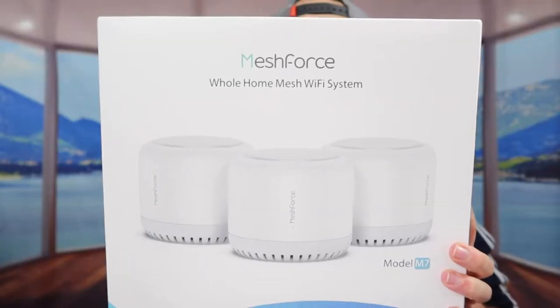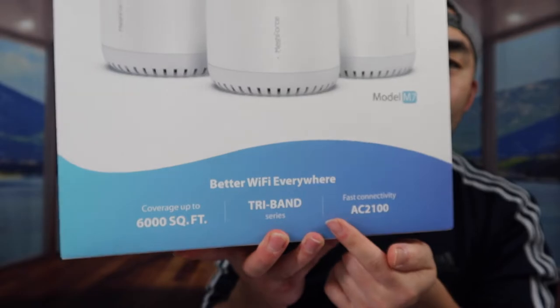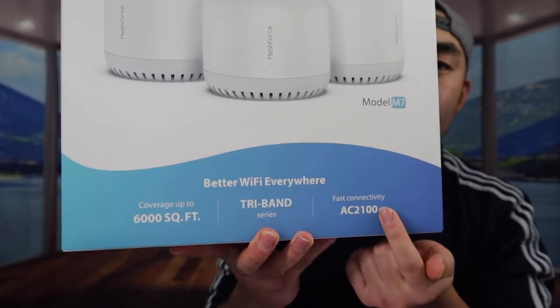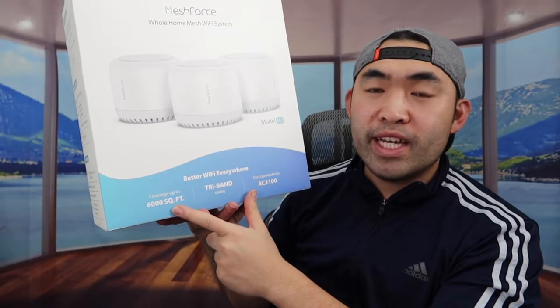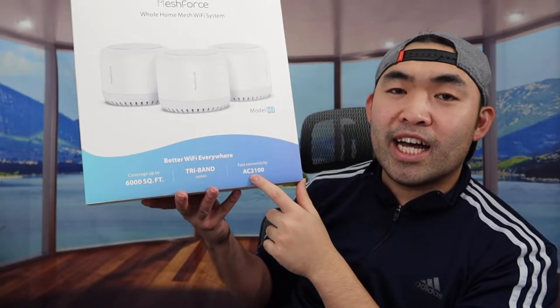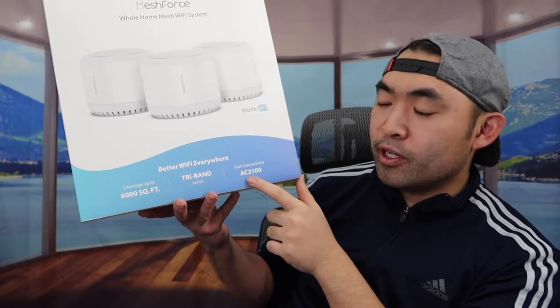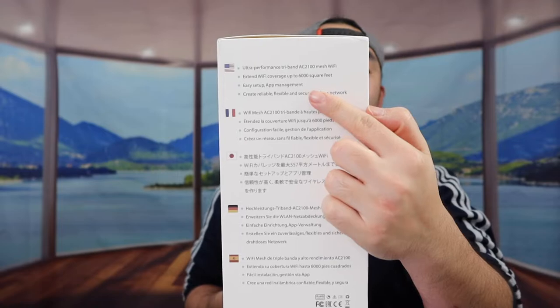Let's take off the wrapper first. Once you take off the wrapper you can definitely see a better view of the product. On the bottom right here they got some of the specs and features - they mention how the product can give you coverage of 6,000 square feet, it has tri-band technology, fast connectivity using the AC2100, and this is the model M7.